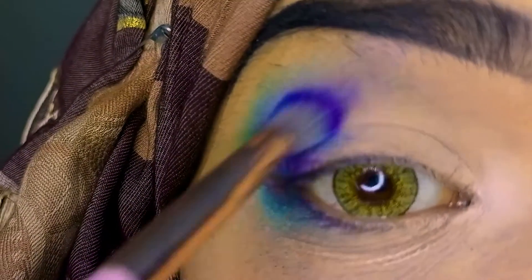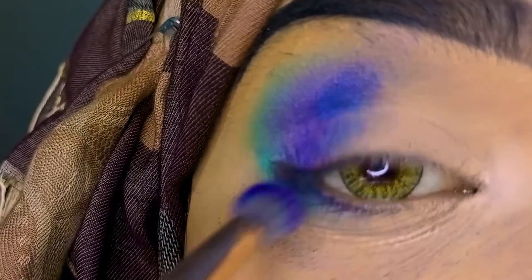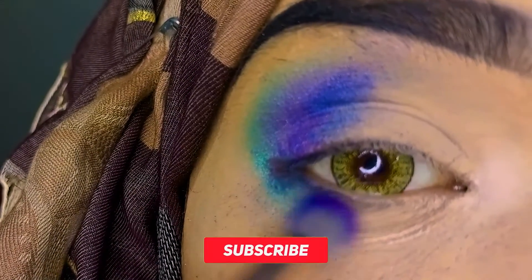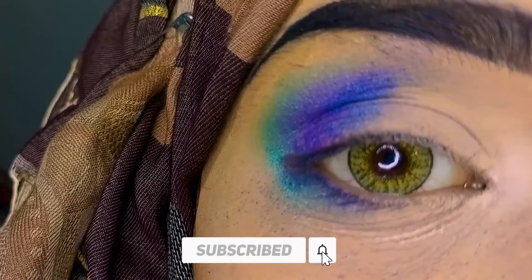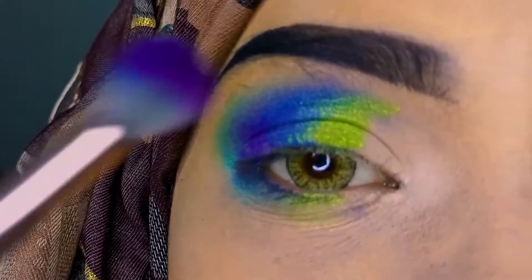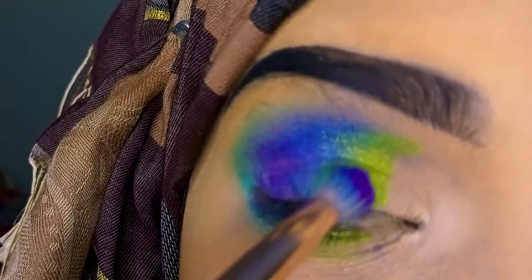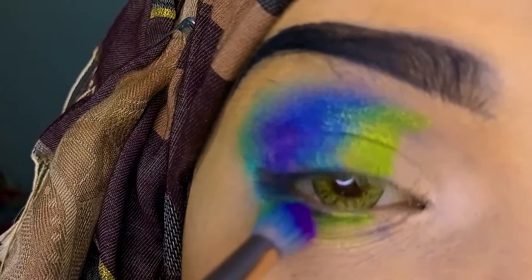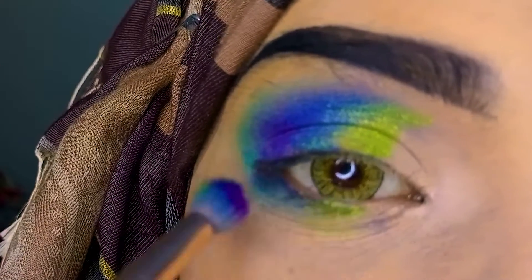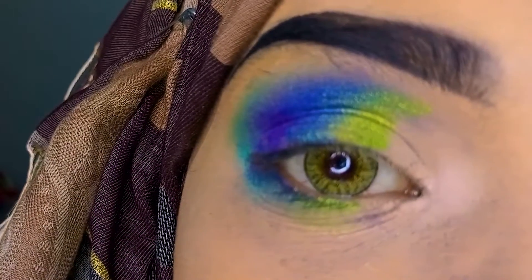I am applying the dark blue after the purple shade — on the eyelid and on the lower lash line. Then I have a parrot green color with shimmer, and I am applying it after the blue, also on the lower lash line.